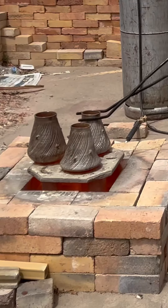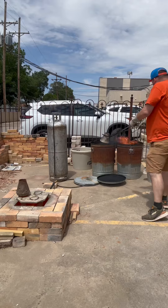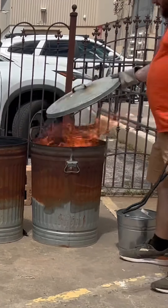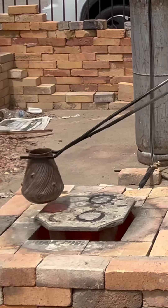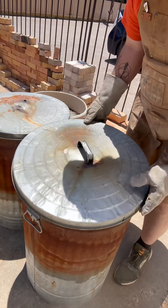Once it's glowing orange, turn the fire off, take that lid off, and start putting the pots in the combustibles. Put more combustibles on top, and fan it to give it some fire. Then smother the fire and let it just sit in there.